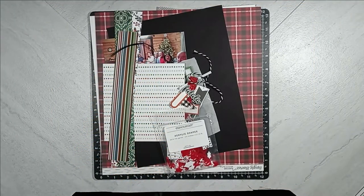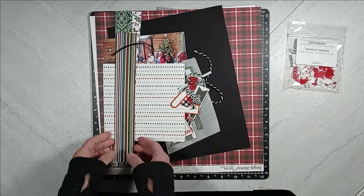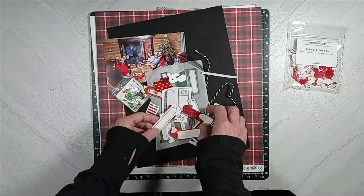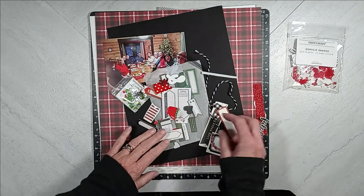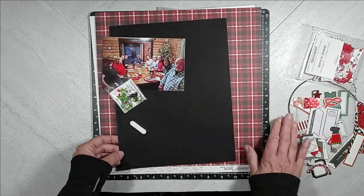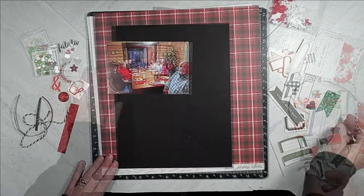As usual, the first thing I do is show you all the scrappy supplies that I gathered to create this layout. So the first thing I have is some acrylic shapes from Close to My Heart, Deck the Halls collection, some scrap papers, and a bunch of ephemera, which are tabs, die cuts, stickers, chipboard pieces, twine, sequins, cardstock paper, pattern paper, and two photographs that I am going to document.